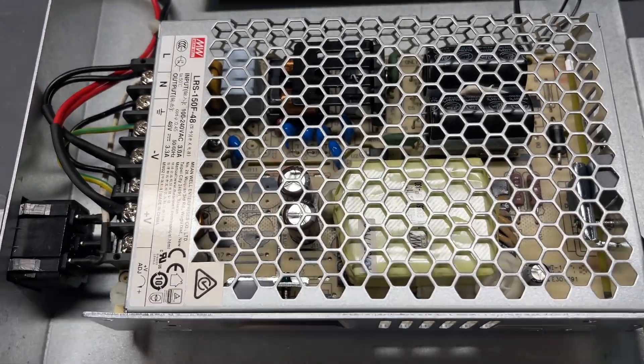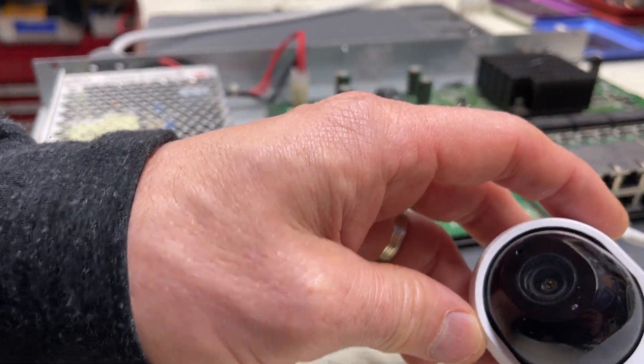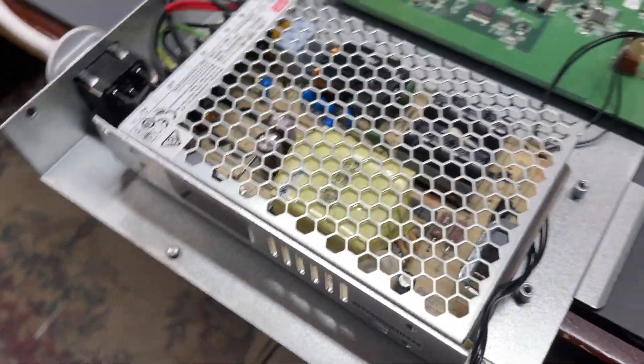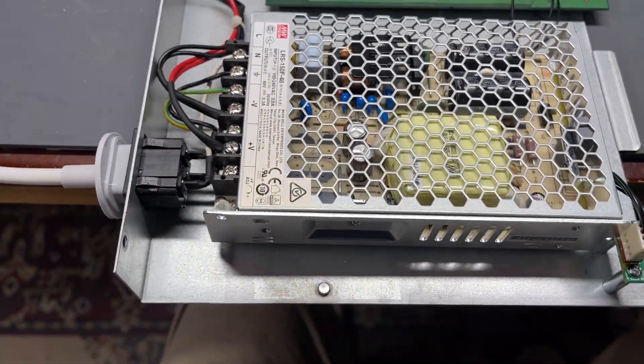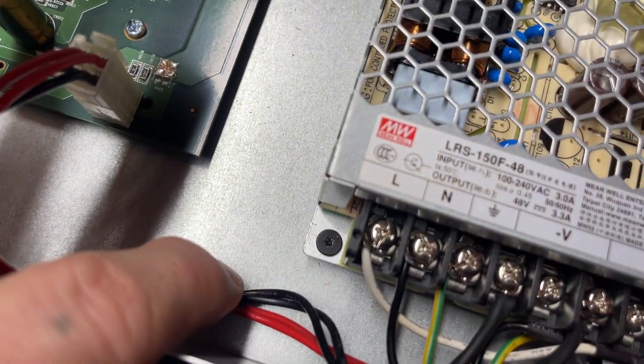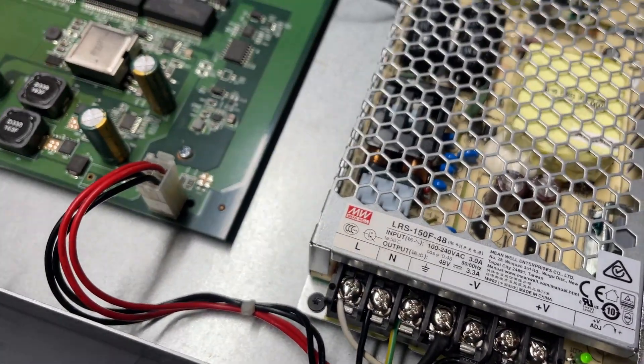Everything works perfectly. This PSU you can pick up for probably $60 online in New Zealand, probably cheaper in the US. The PoE works perfectly, and to me this is the cheapest and safest repair. I've mounted it down with one screw on the corner. Thank you, goodbye.